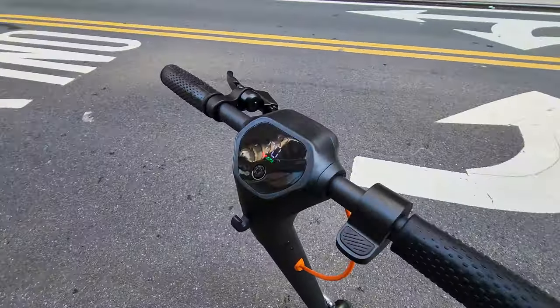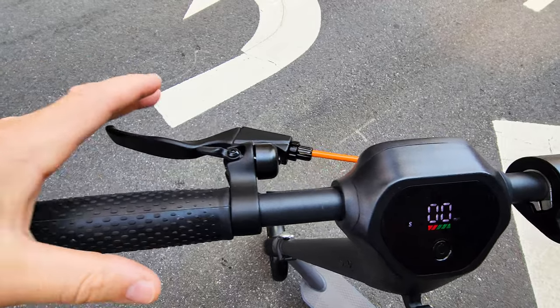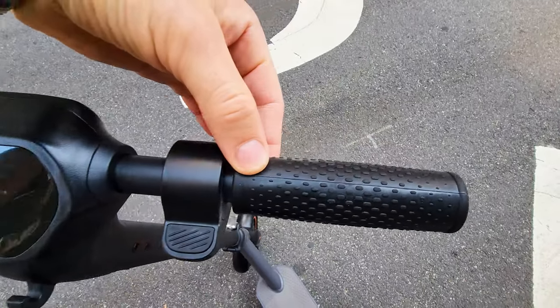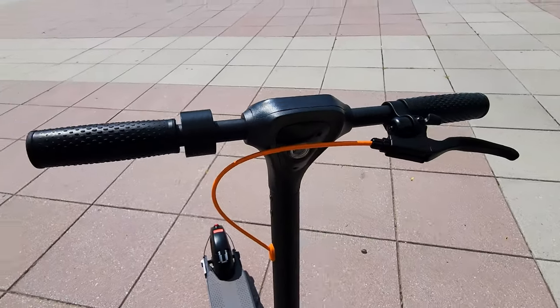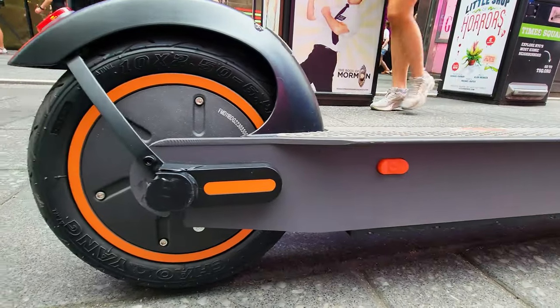We have a short handlebar, a big screen, one-button operation menu, throttle on the right-hand side, a mechanical brake lever, an integrated ring bell, and standard generic grips. One cable running in the front all the way down — very clean. Everything is very compact and minimalistic on this scooter.